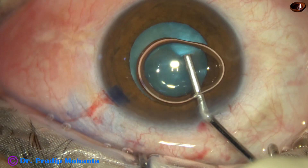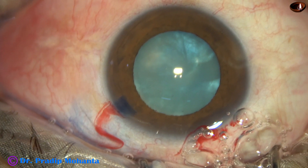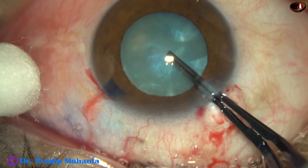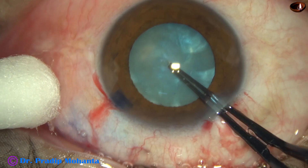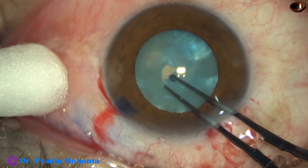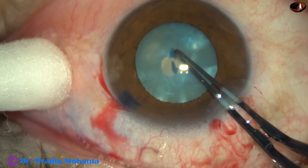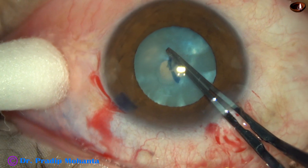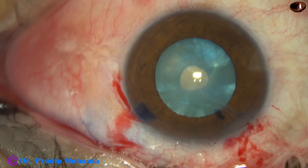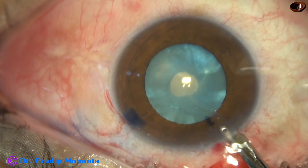But it was not so. We will see that the pupil becomes very small later in the surgery. There is some amount of intumescence in this case, and my plan is to do a small rhexis first, aspirate some lens matter, decrease the intra-lenticular pressure, and then enlarge the rhexis. But as I do this, I find that there is some fibrous sheet beneath the anterior capsule, and it is firmly attached to the anterior capsule in some places.